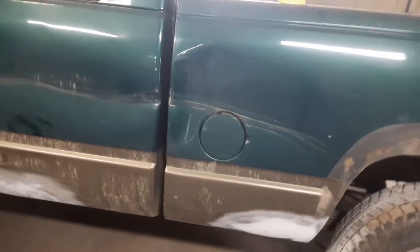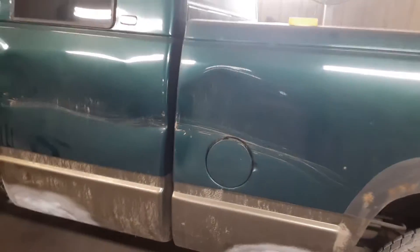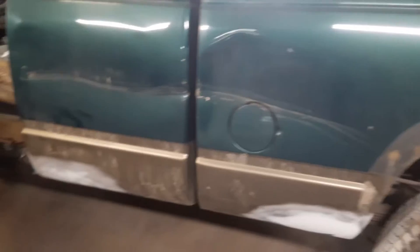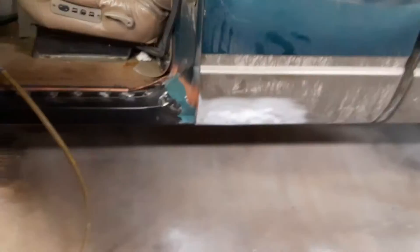I'm gonna name this video 'how not to fix rust.' This customer just wants us to patch it up so he can pass inspection. I live in northern New Hampshire, up on the Canada border, up in the White Mountains — the capital of the rust belt, everything rusts away real quick. This truck, what year is this? It's a '97. For the north country, this thing's in really good shape, but I'll tell you, this truck is rough.